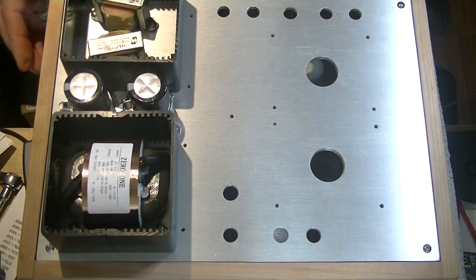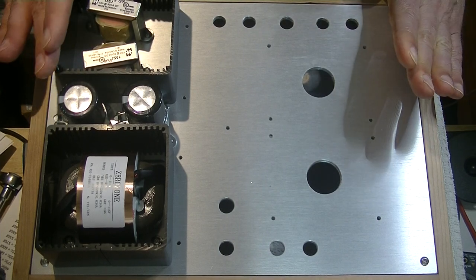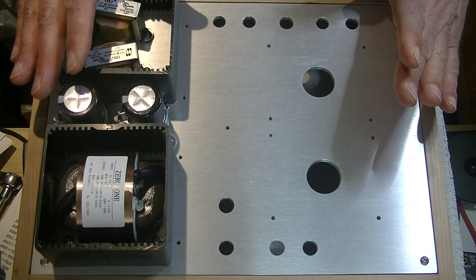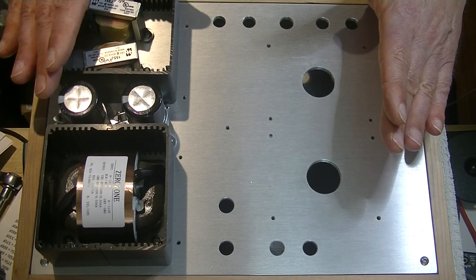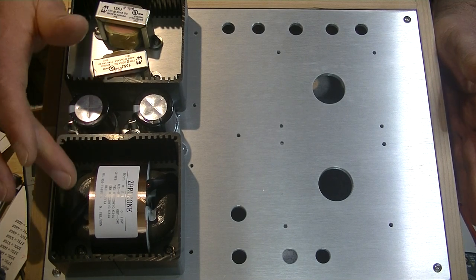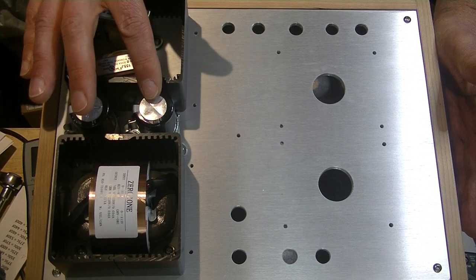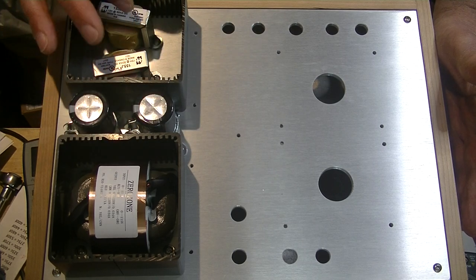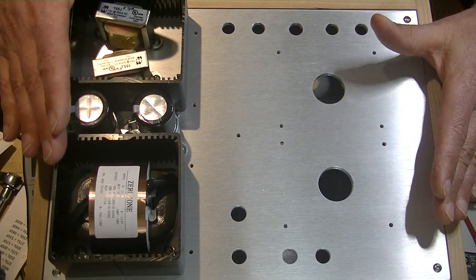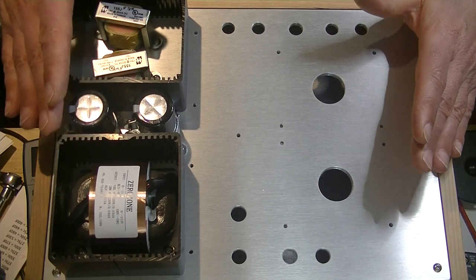We've been busy filming the universal 612 SN7 preamp build series. This is as far as we've gotten — the boards are built. The power supply boards are built, the preamp boards are built, and now we've got the rear portion of the pre fully assembled. This is the power transformer, here's a pair of chokes, here's a pair of main filter capacitors. The reason why we've got two of each is this is a dual mono design — basically two mono preamps inside one chassis.